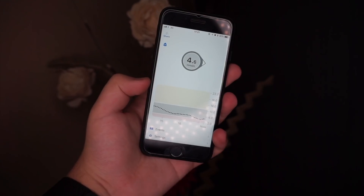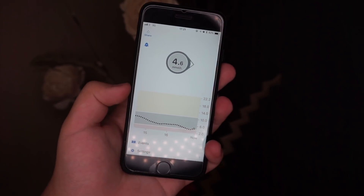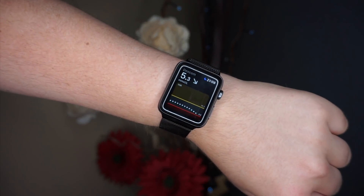The Dexcom app looks incredible — really basic and simple in a good way, nicely designed. The best thing is the Apple Watch app, which is without a doubt the best-looking CGM Apple Watch app available. In terms of usability it's okay, but some things are overly complicated, like the alarms.